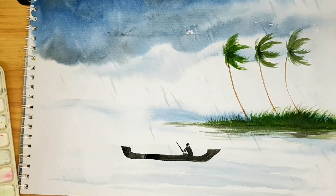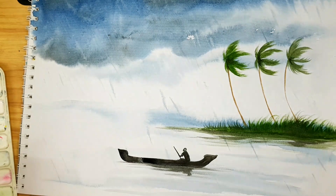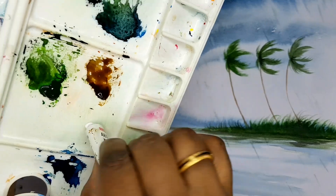On the down part, just show the reflection effect. Here I am taking a little white to show the rain effect.